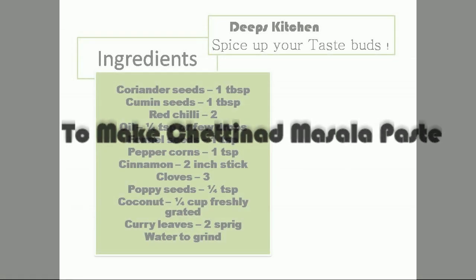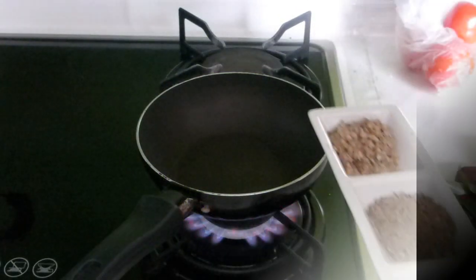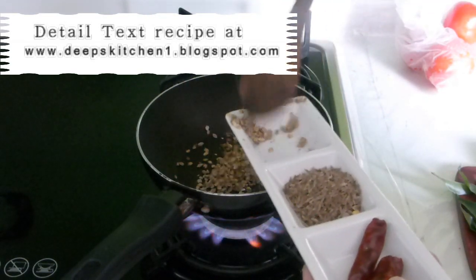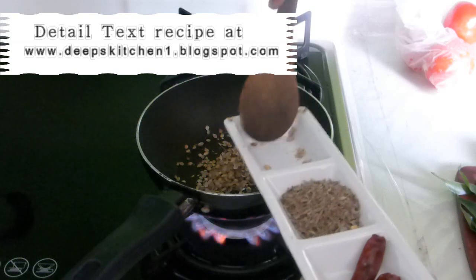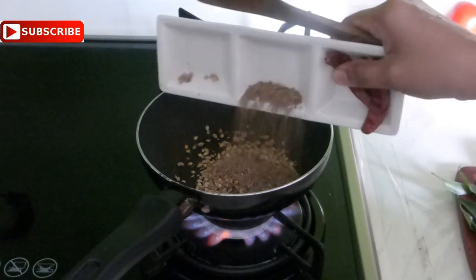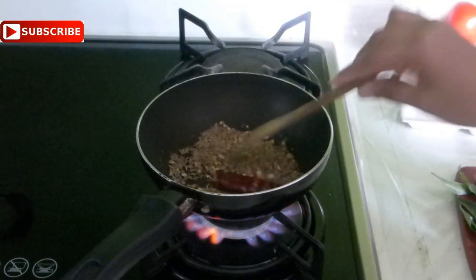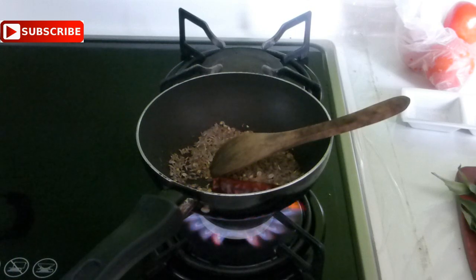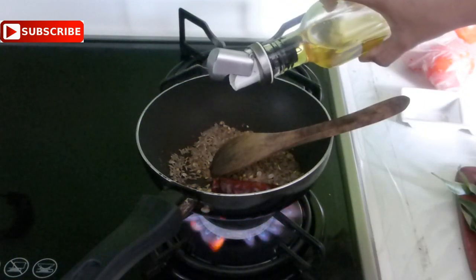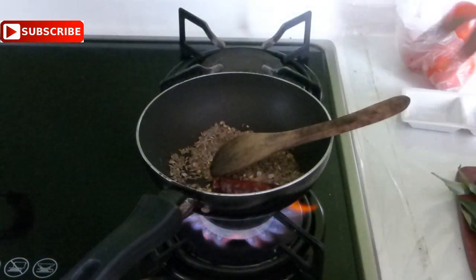Here goes the ingredient list. We will begin by making the Chettinad masala paste. For that you will need one tablespoon of coriander seeds — I have just crushed them coarsely so that they will cook quicker — one tablespoon of cumin seeds, two red chillies, and a quarter teaspoon of oil, just a few drops.